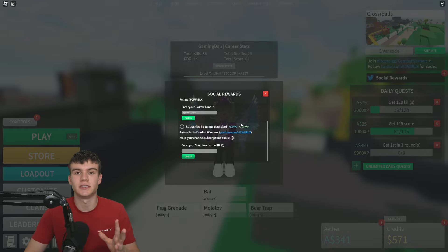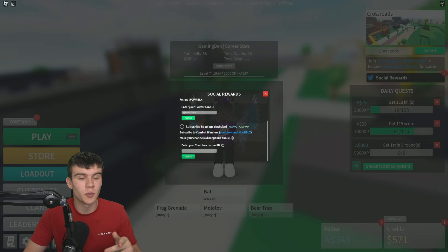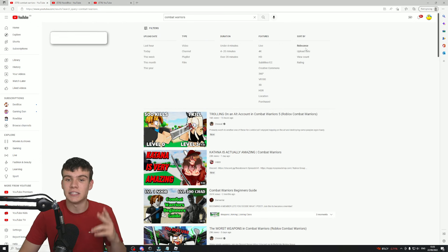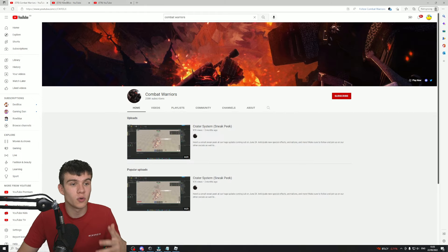So how do we go ahead and do this? Well, that's quite simple. I'm going to be showing you guys how to do that right now. First things first, what you're going to want to do is go to YouTube and search up Combat Warriors. Once you do this, you need to filter and select Channel. You'll see the Combat Warriors channel, or you can just simply type the link in at the top. Then you need to subscribe to this channel.